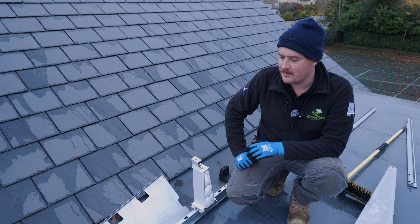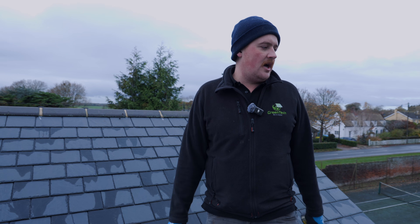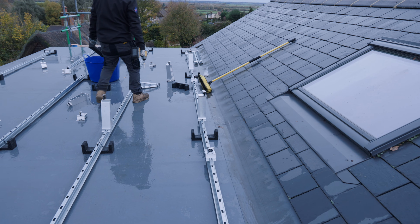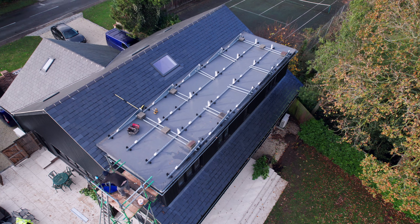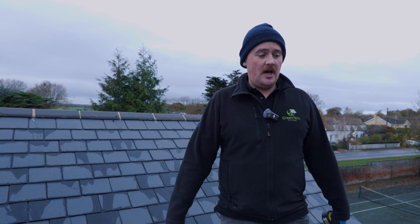At Greentech we'll design you a system for maximum potential for the layout of the roof - landscape, portrait, or east-west. It all depends on the orientation of the roof and the specific spacings. On this roof we've gone for portrait. For larger roofs when you're trying to get as much on as possible, you'll often go east-west.